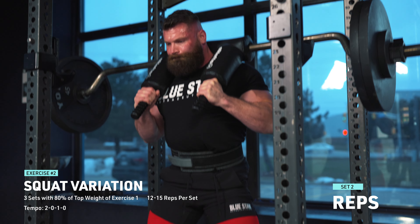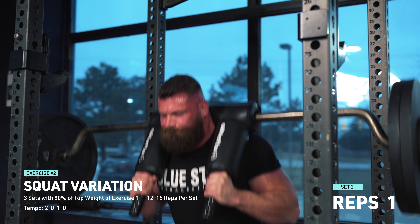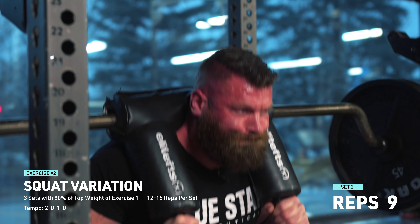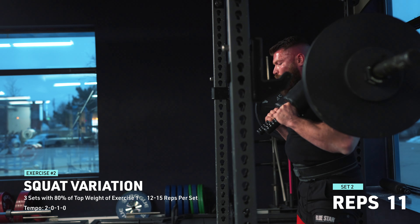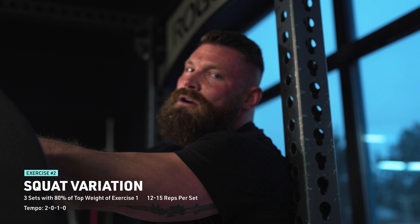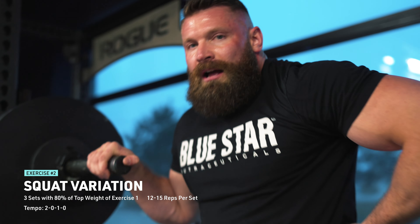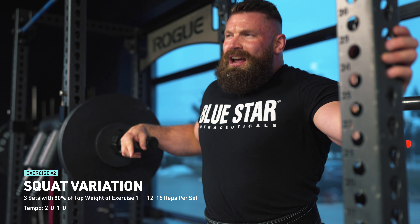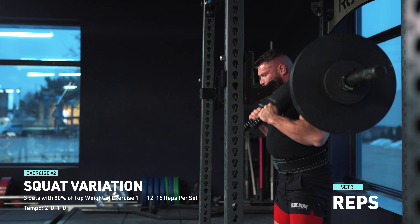We want to make sure we get a nice controlled descent with that two-second eccentric. With this variation we're just driving up in a controlled manner - the first variation we were trying to explode through, this one we just want to get the weight up. If you want to use a belt, by all means go ahead. Belts are a really good way to keep your back safe, and sometimes they help add a little bit of extra weight to your lift because you can brace into the belt.